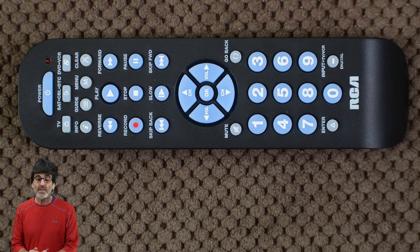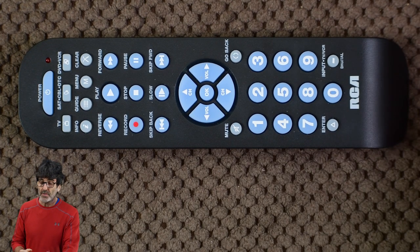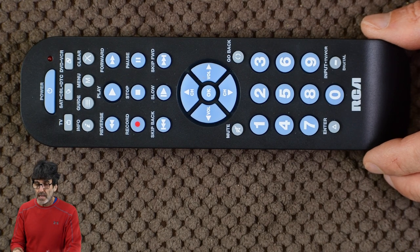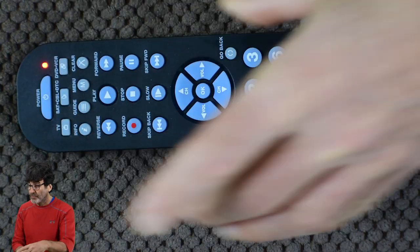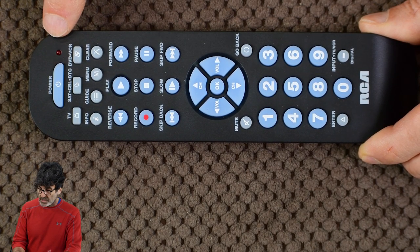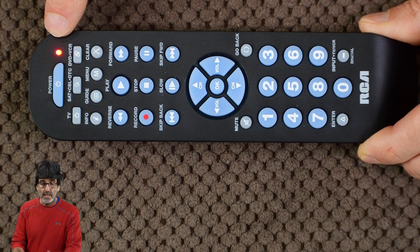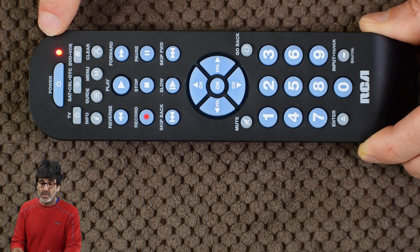Moving on to auto code search. This one searches all the codes in the whole list. This will take the longest, but it might find a code that works better than the ones in the brand list. You'll want to do this one as a last resort because it's the most difficult and takes the longest. You must keep the remote pointed at the device the whole time while it's sending out codes. Manually turn on your device first. In this case, we're going to do satellite/cable — hold down the device key and press and hold power like we did earlier. When the light comes on, release both. Now point the remote at your device and press play. That flashing means it's sending out 10 codes. This is a hypothetical example — I'm not actually programming anything.